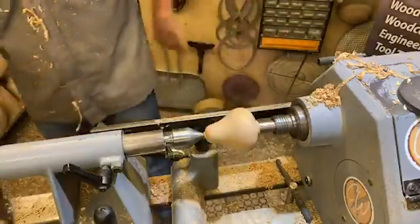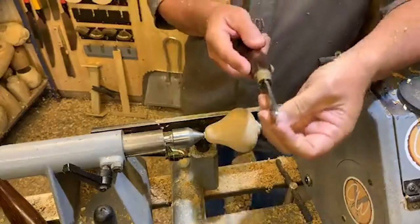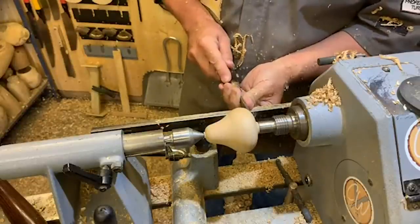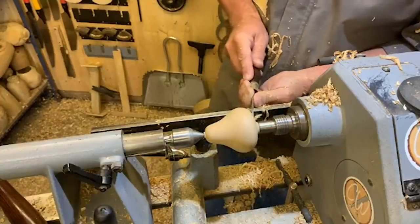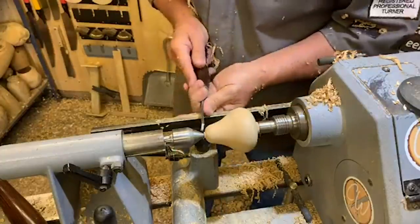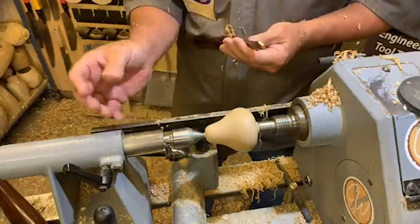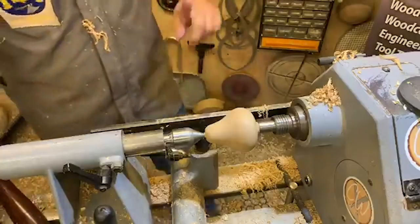Next we're going to use the parting tool - a standard 1/8 parting tool. We're going to go in first with the tip and then side scrape with the edge. I used a single-pointed tailstock center here, which makes a massive difference to how close you can get into that area. That's our pear done, so next is sanding.